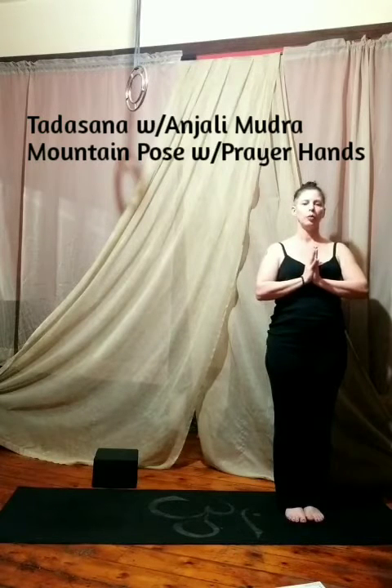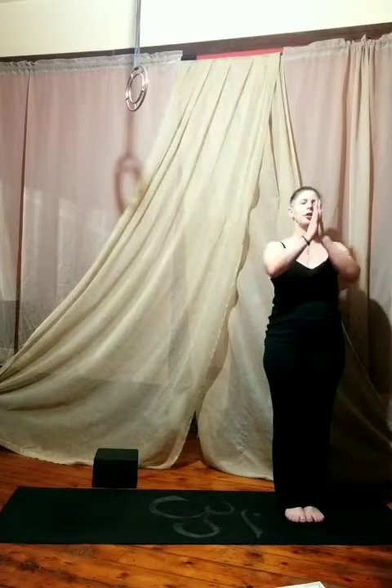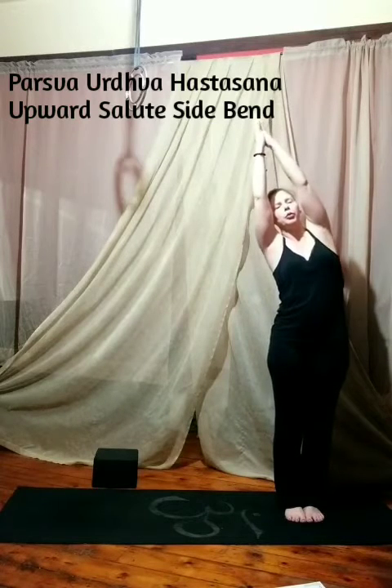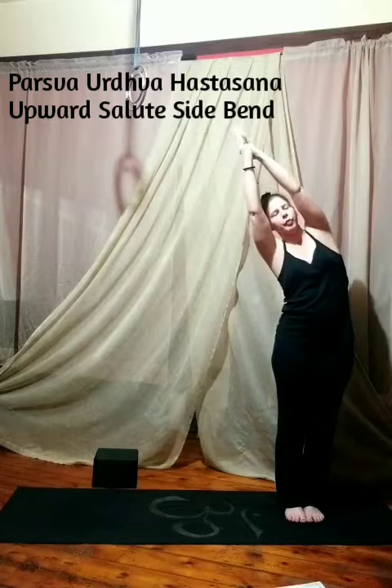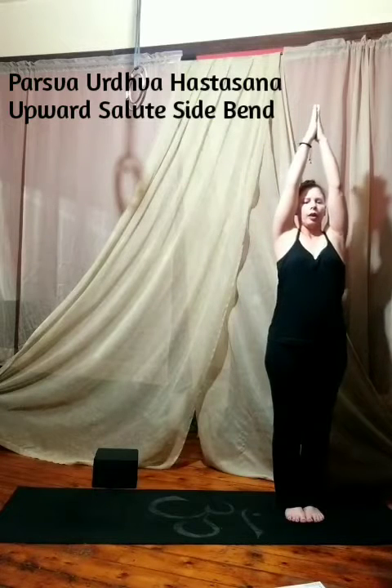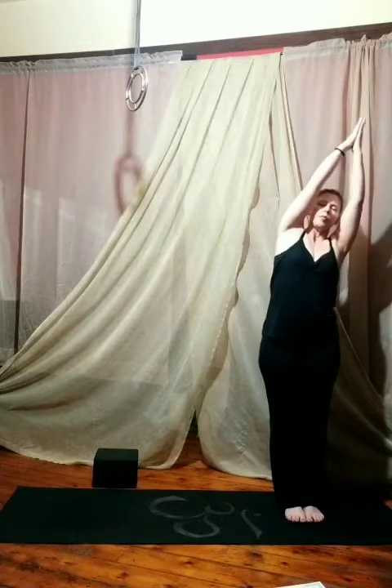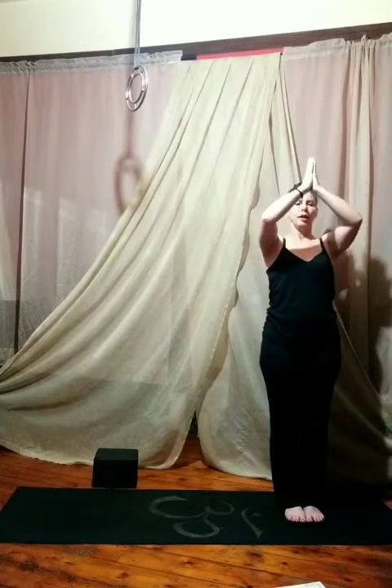But they both start in Tadasana and we'll bring the hands to the heart center for Anjali Mudra. Take a deep breath here. Inhale and exhale and we'll begin. Inhale the arms up and exhale the arms to the left. Back to center. Exhale the arms to the right. Inhale back to center and take the hands down.